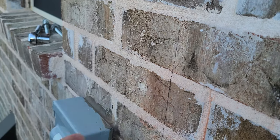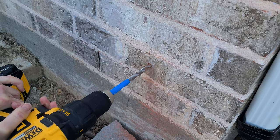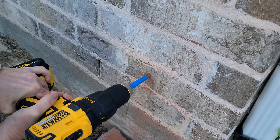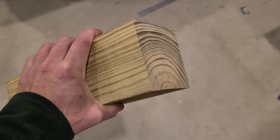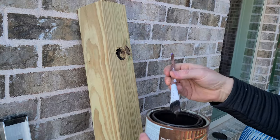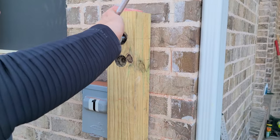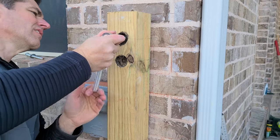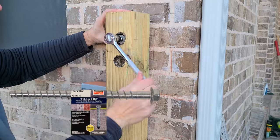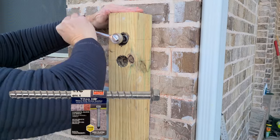I've read that people have trouble getting through brick without a hammer drill, but this is just a regular cordless drill and it worked just fine. Thick pressure-treated lumber isn't always pressure treated all the way through, so I added some stain sealer to the drilled holes for a little extra protection. Then it's just a matter of adding washers to the bolts and ratcheting them into the three holes. I'm using 3/8-inch wide, 6-inch long masonry bolts — three inches through the wood and three through the brick.